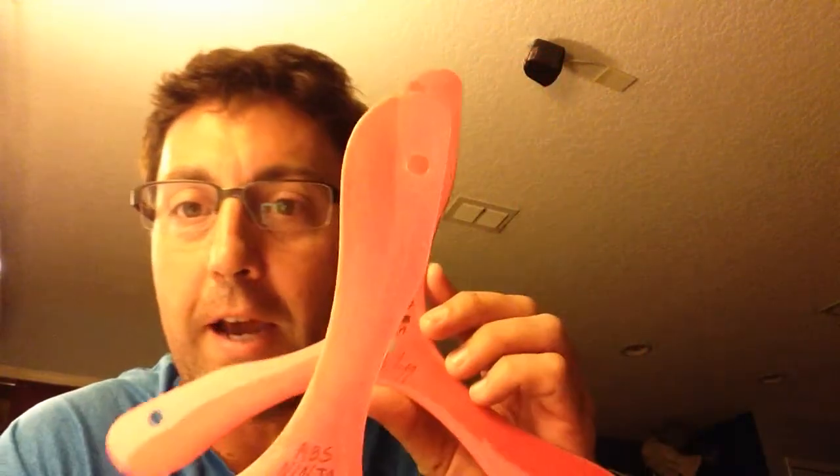There's two different Ninjas — the ABS and the Nylon. The ABS is a little bit slower and safer in windy conditions or for endurance. The Nylon can be faster but it can also handle more wind, so it's kind of a preference. If you get them both, try them both out and you'll see what I mean.